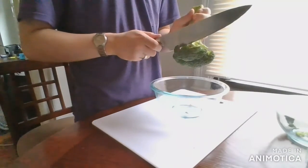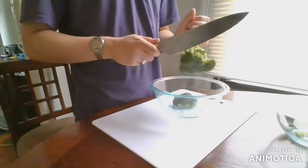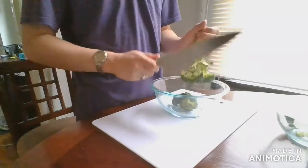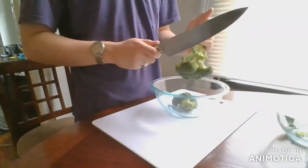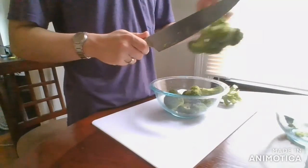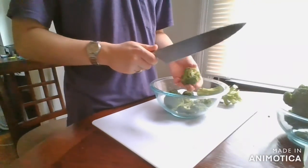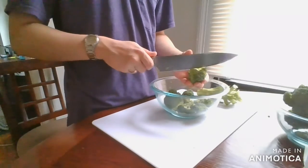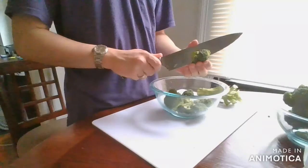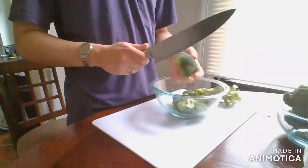First we're going to turn the broccoli bunch upside down. Use a chef's knife, whichever knife you have on hand, to cut the florets down into a bowl. I'm not a fan of the stems, so I'm just not going to cut that. Now if any of the pieces are a little too big, you can very carefully cut them in half. For safety you should do this on the cutting board, but I live dangerously.